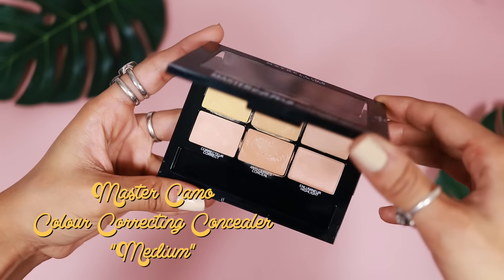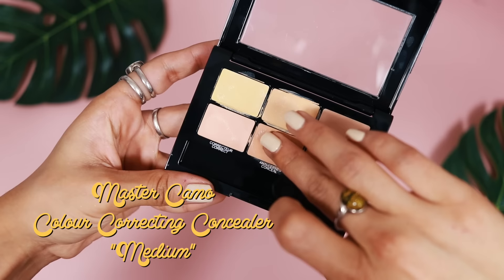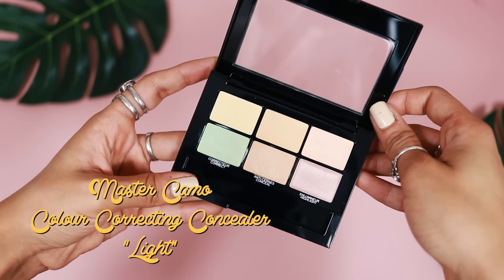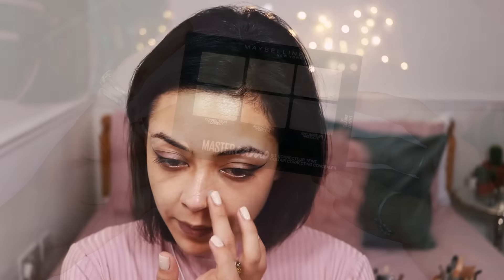Then taking this Master Camo colour correcting concealer palette in the shade medium, I'm picking up this kind of salmon-y, orange-y shade and I'm just colour correcting underneath my eyes. I'm also going to be using their palette in the shade light, picking up the green this time to counteract any redness — just around the sides of my nose where I usually get a little bit red.